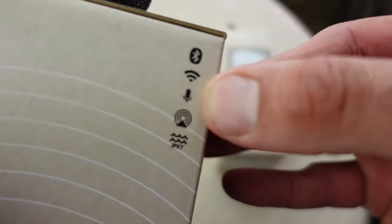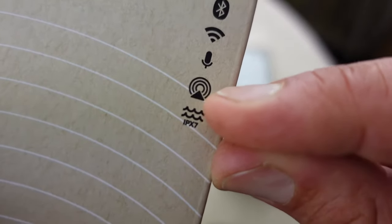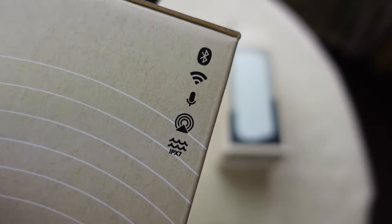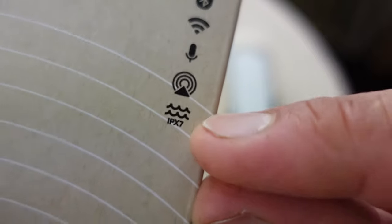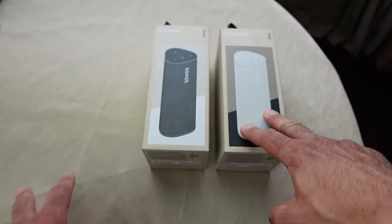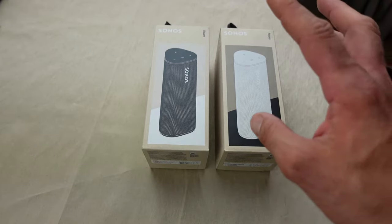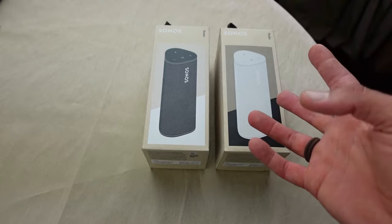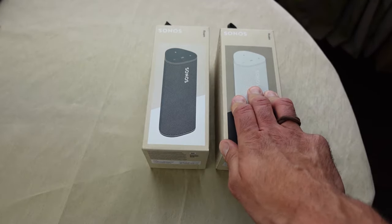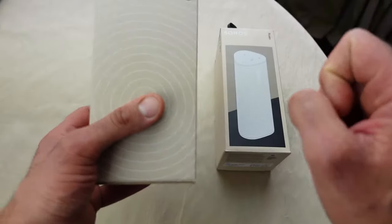Next you have the microphone icon, so it'll work with Google Assistant and Alexa. Next is the Apple AirPlay symbol — it'll work with your iPhone, your Mac, and it is Apple AirPlay 2. The next one is IPX7. I thought these were actually IP67. The difference: IPX7 is waterproof up to a meter for 30 minutes submerged, and IP67 is the same but also fully dustproof. When I went on the Sonos website it did say IP67, so I'm pretty certain it'll be IP67 — I don't know why it says X7 on the back.